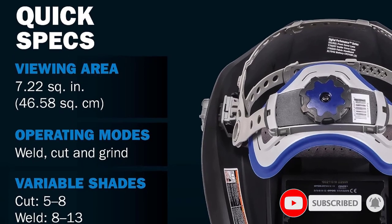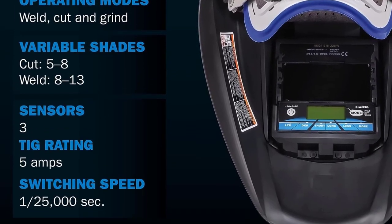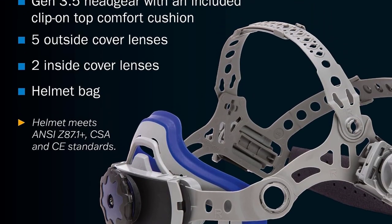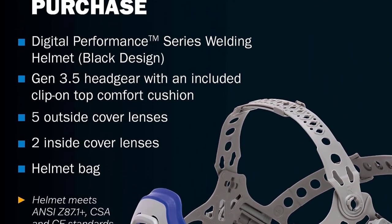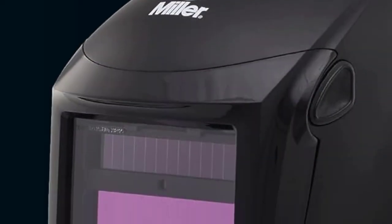The most prominent feature of this helmet is its superior focus on light interference. Sporting ClearLight Lens technology, its range of colors makes the visibility during the welding process appear more natural and easy to distinguish. It additionally offers three different modes: weld, cut, and grind.